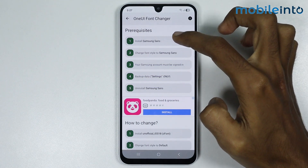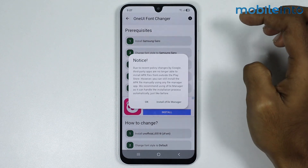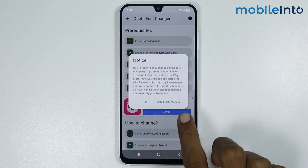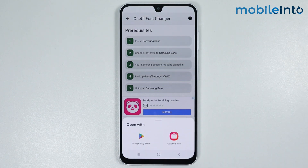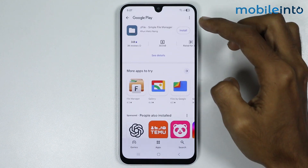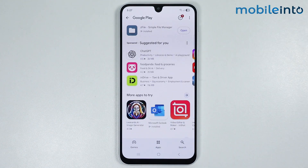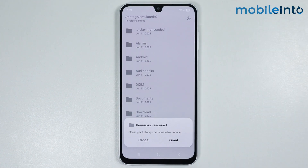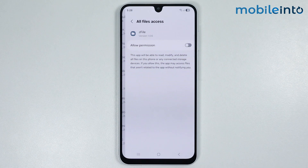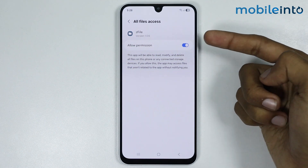Now follow these steps to apply the iPhone emojis on your smartphone. For the first step, install Samsung Sans on your smartphone. Tap on it, then tap on Install Z File Manager. Select Google Play Store and install this app. Once fully downloaded, tap on Open, then tap on Run and enable this option.